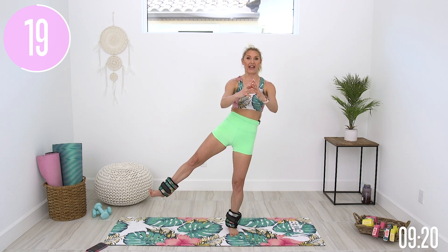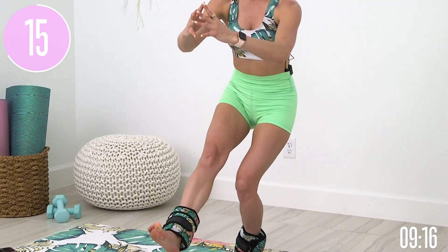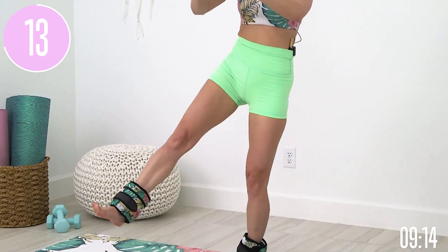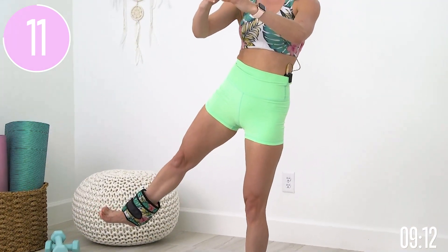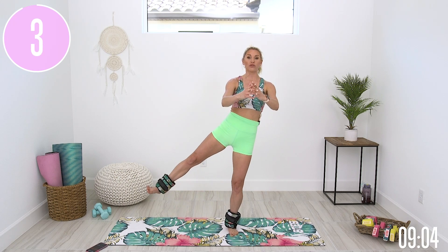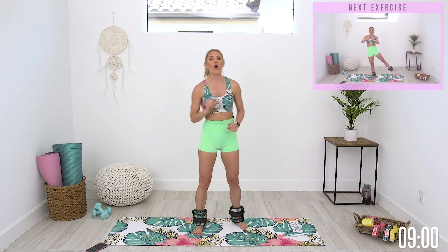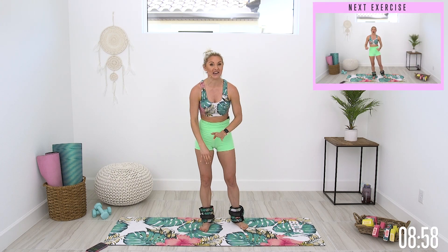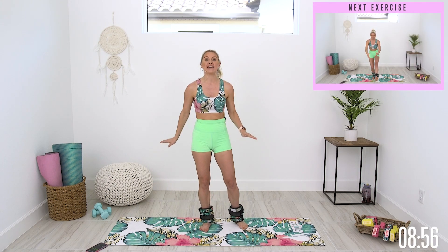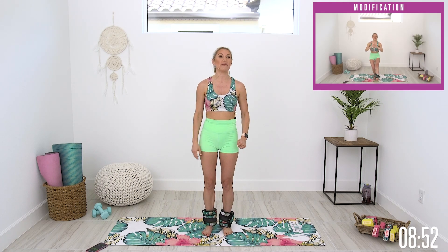Extend that leg all the way through, now push that knee out to the side as you stand up, lifting up. Squeeze the glutes, spread those toes nice and wide, and release all the way down. It's going to be intense today but we're going to take it slow and controlled to make sure we are really getting the burn with every single rep. These ankle weights are a game changer — you can feel it immediately and you'll get quicker results.